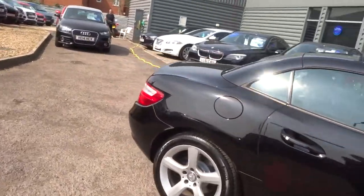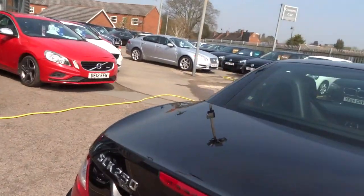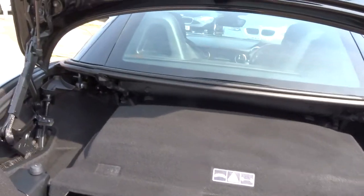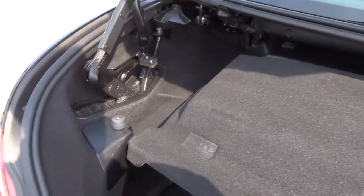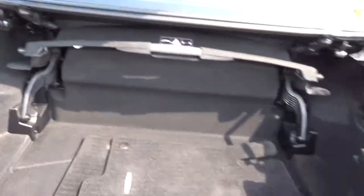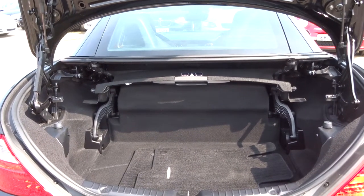I'm just going to walk around to the back of the car and open the boot now the roof's up, to show you the difference. At the moment you can see there's a cover — this has to be in place to operate the roof. But when you don't have the roof down, you can move that out of the way and then you've got a normal full-size boot with plenty of storage space.